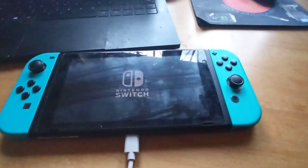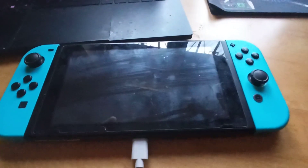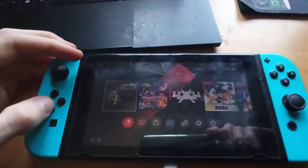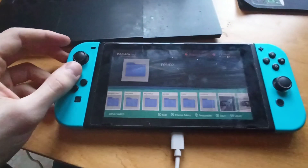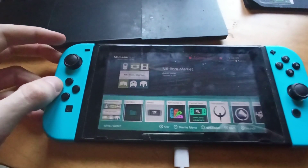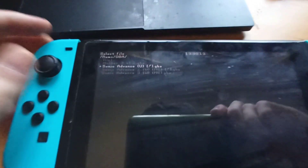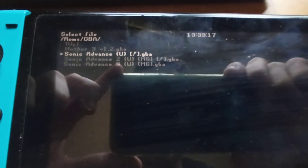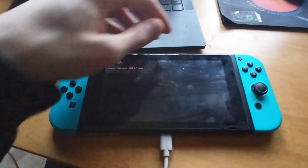First things first, I want to show you that this works. I have mGBA, and in my ROMs folder I have Mother 3, Sonic Advance 1, 2, and 3. This is what we're starting with before the file transfer.